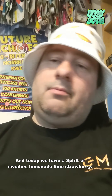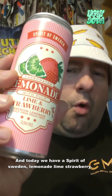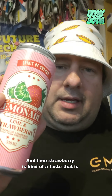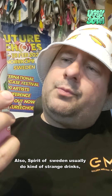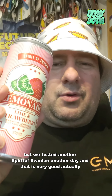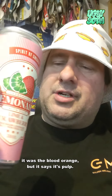Welcome to the Ugly Soda channel. Today we have a Spirit of Sweden Lemonade Lime Strawberry. Lime strawberry is a kind of popular taste found in several brands. Spirit of Sweden usually does kind of strange drinks, but we tested another Spirit of Sweden the other day — the blood orange — and that was very good actually.